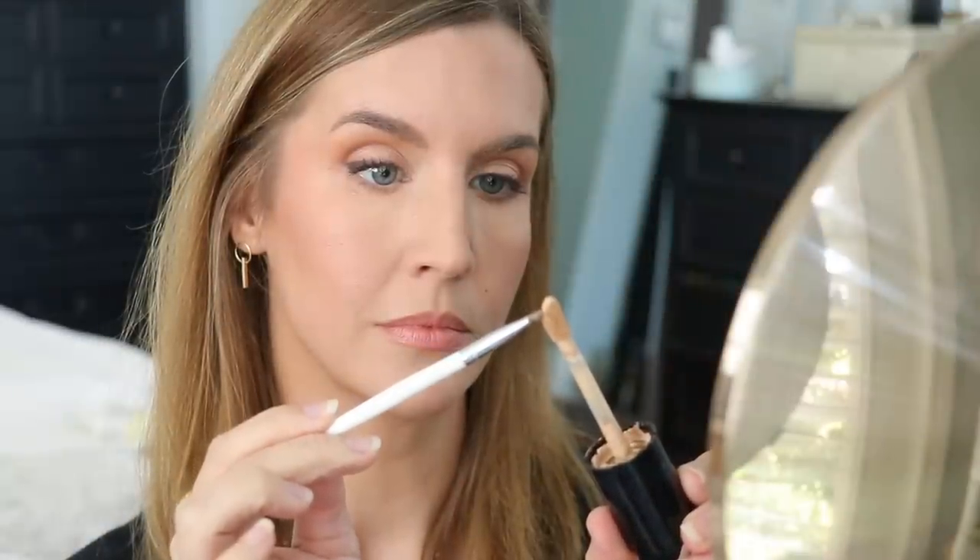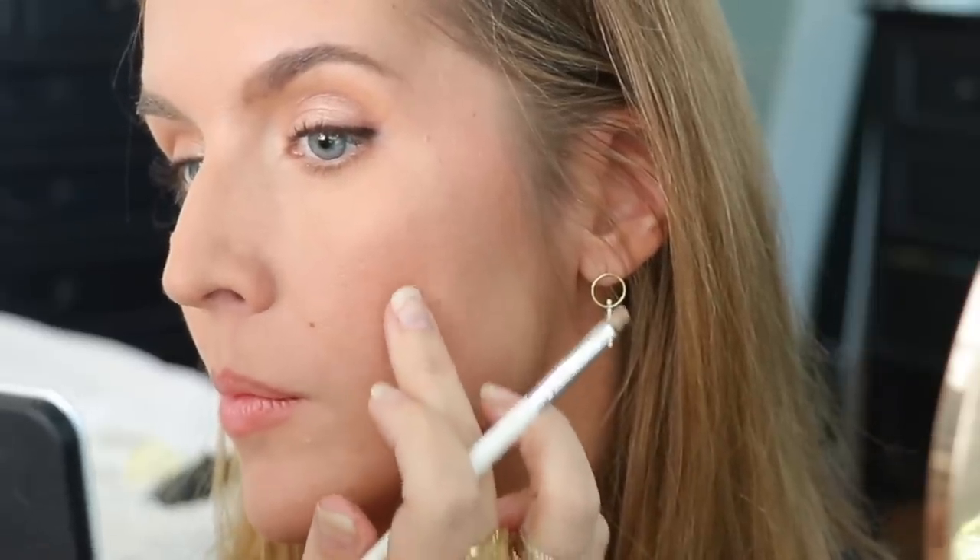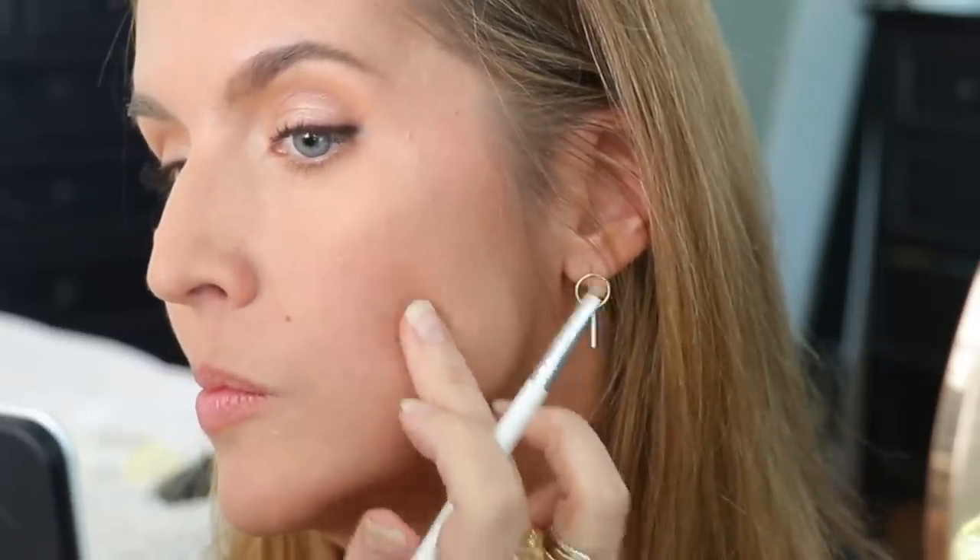Now that my makeup has been applied, I'm taking a tiny brush and applying the smallest amount of concealer to any spots where it was wiped away. The liquid concealer goes on very nicely over the powder foundation and powder products — I'm just tapping it in with the warmth of my finger. This works with cream concealer as well.